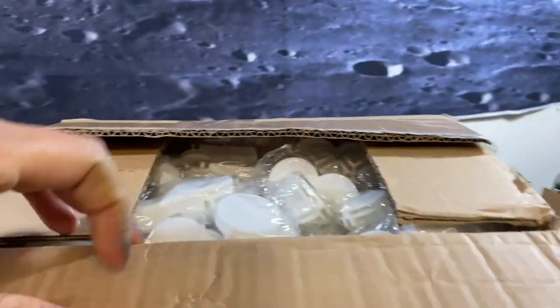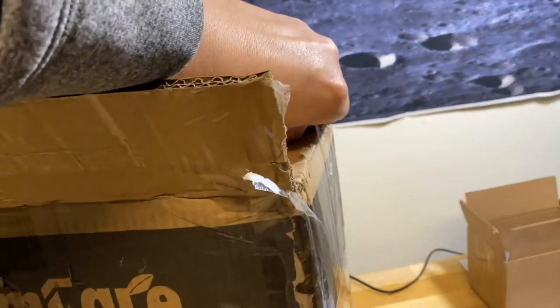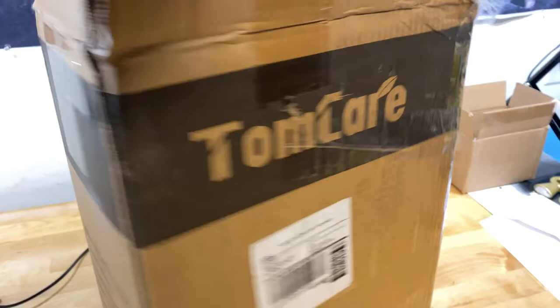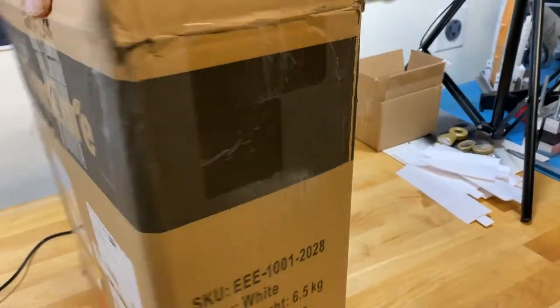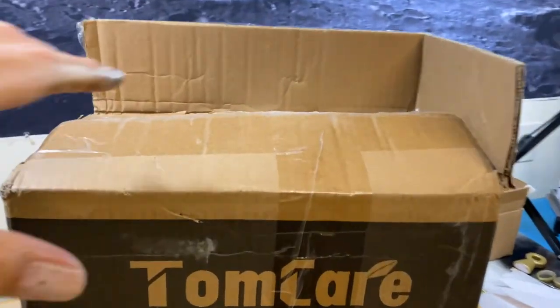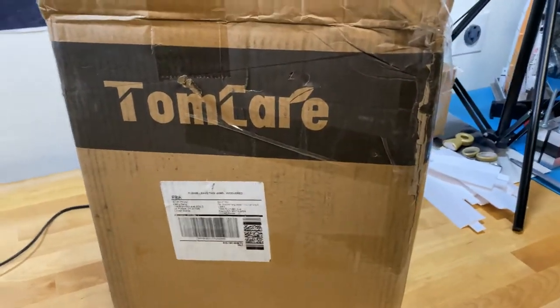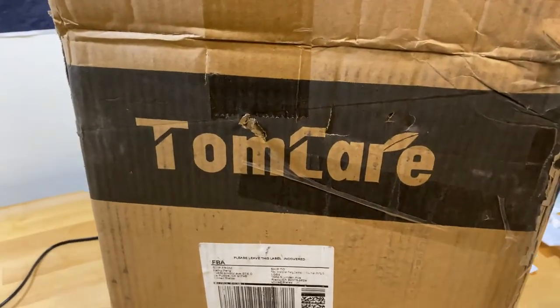I got this plastic acrylic display from Amazon - I think it's called Tom Care. We're going to put it together and see how it works. The ones at IKEA are glass, and the kids are a little wild when they're playing, so I didn't want any glass inside the house. We're going to try out these acrylic ones and see how they work.